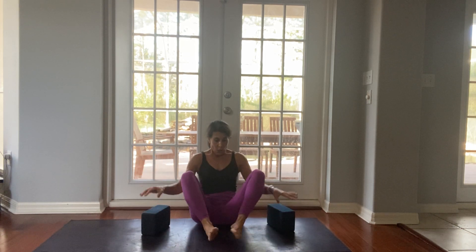Namaste. Today's focus is hips — stretching our hips. Let's start in a comfortable seat. I hope you have two blocks; if not, you can try books. Bring the soles of your feet together.